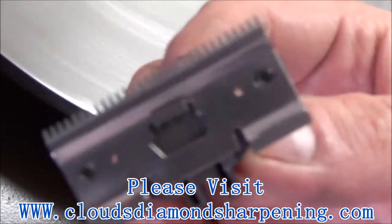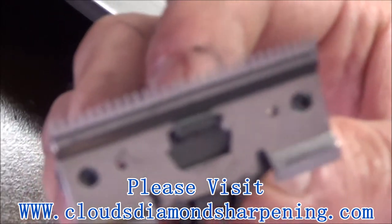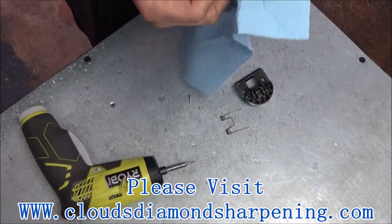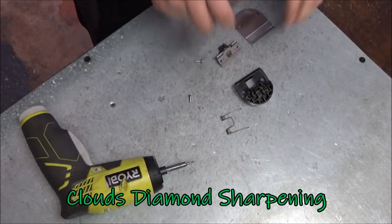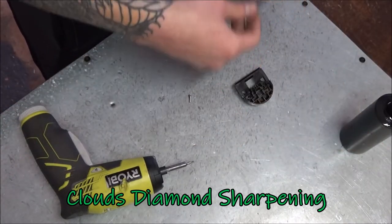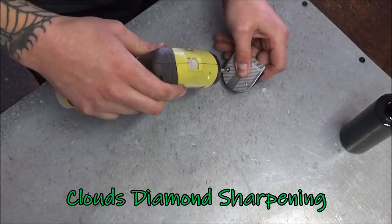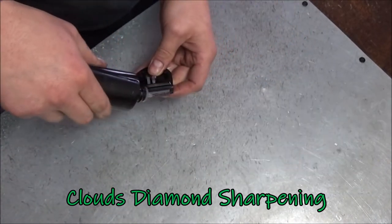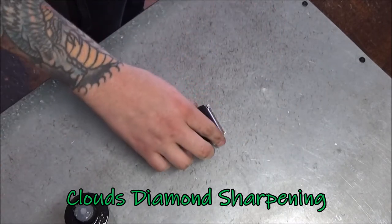What I'm looking for is a nice pattern, and I like it. Alright, let's put it back together.